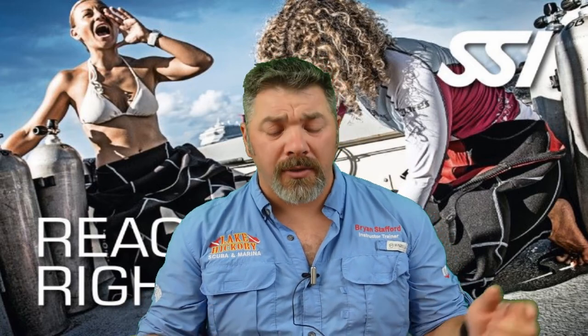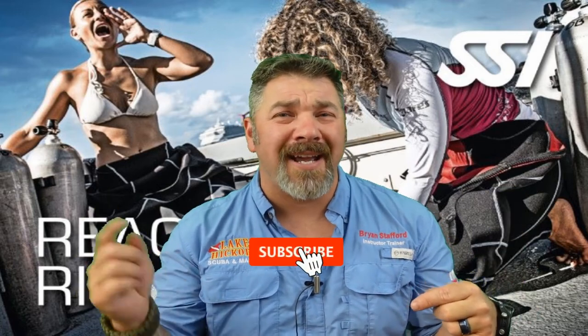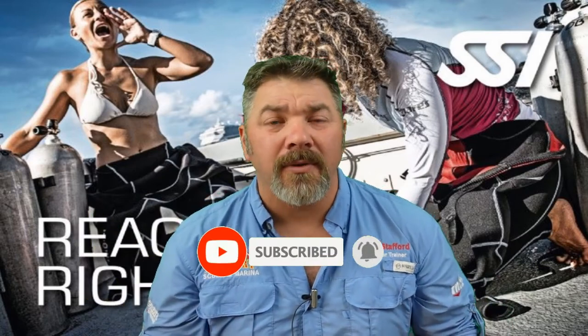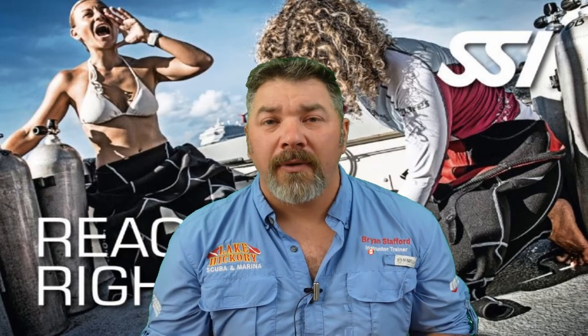What's up guys, it's Brian again from Lake Hickory Scuba and Marina. If you are new to our channel, do me a huge favor — hit that subscribe button and ding that little bell as well, so you'll be notified every time we upload new content.